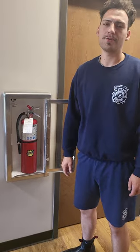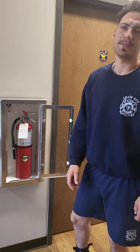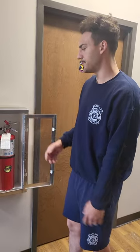Hello, my name is Captain Bartram and I work at Shaw Air Force Base Fire Department. Today I'm going to show you how a fire extinguisher operates and the maintenance required on those extinguishers.